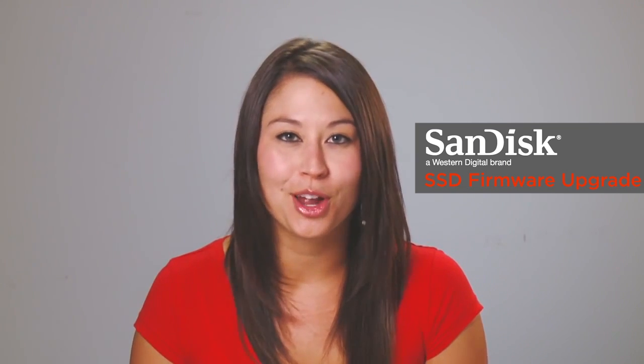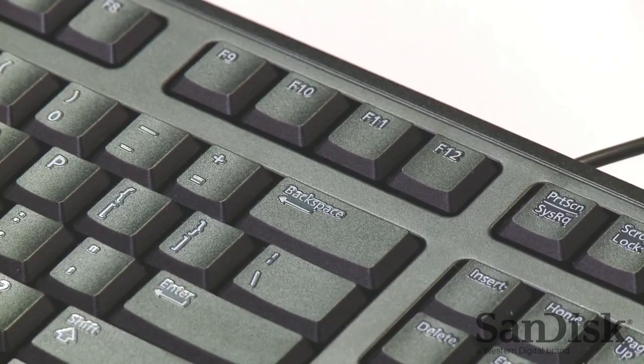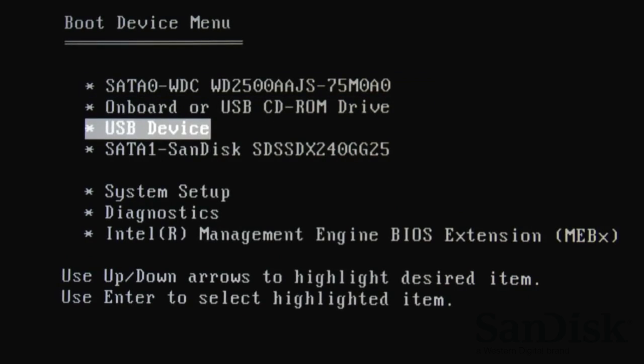Now we're going to reboot our computer using the USB flash drive we just created. This requires a one-time change of your boot device. For our system, we simply restart and press the F12 key, and this gives us the option to select our boot device — in this case, our bootable USB flash drive.